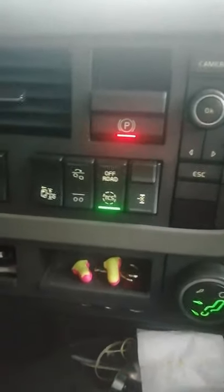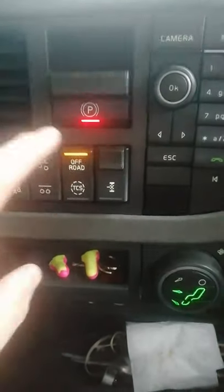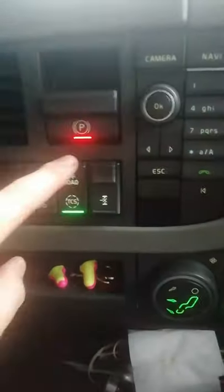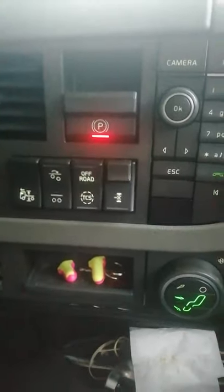Switching traction control off on a Volvo FH. Press once — that's off-road mode, which will allow you a slight slip. Going back to the original, press and hold. That will start flashing, and it comes up on your dash that the traction control is off.